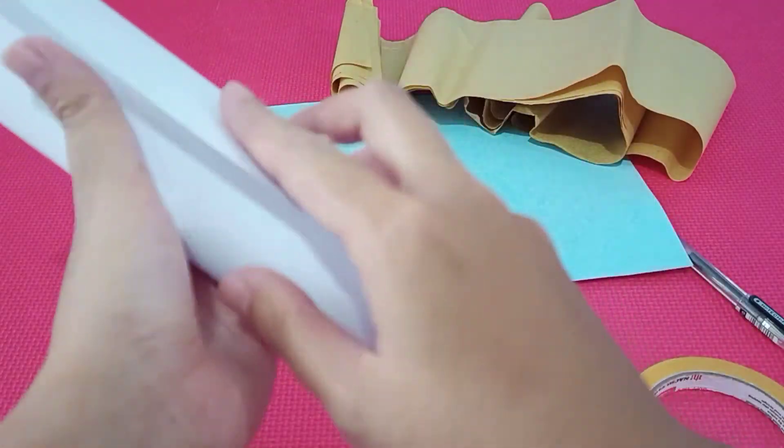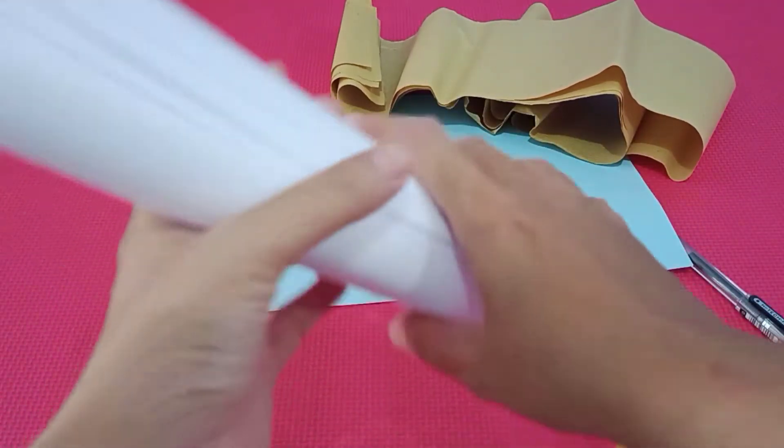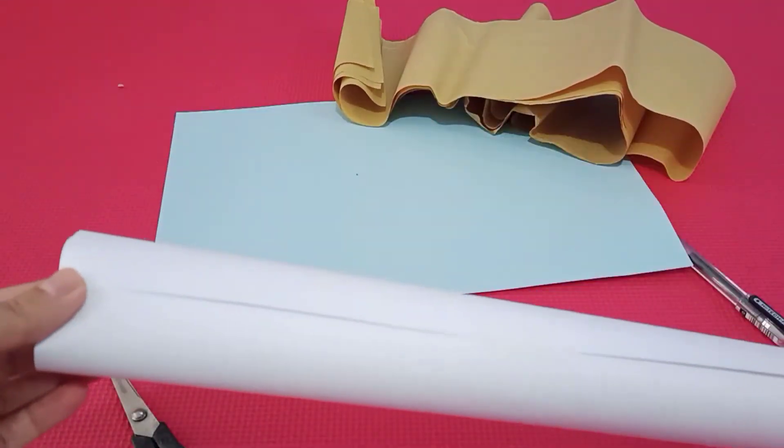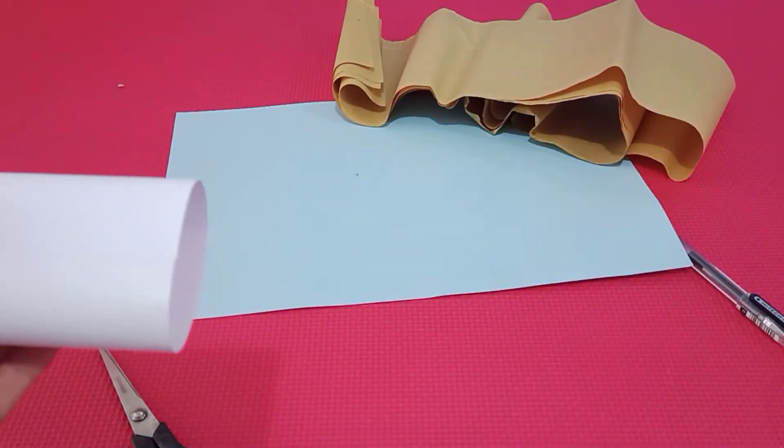And then, okay, now let's secure it with tape. Kita beri isolasi di tengah dan di ujung-ujungnya ya, supaya tidak lepas. (We put tape in the middle and at both ends so it doesn't come apart.)